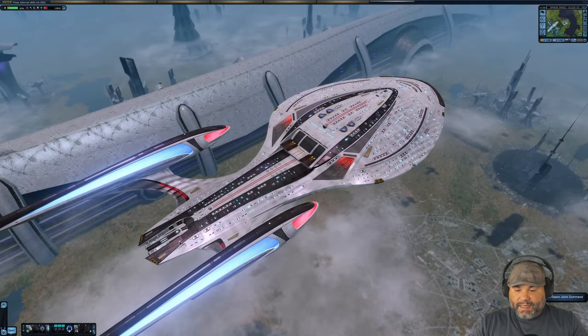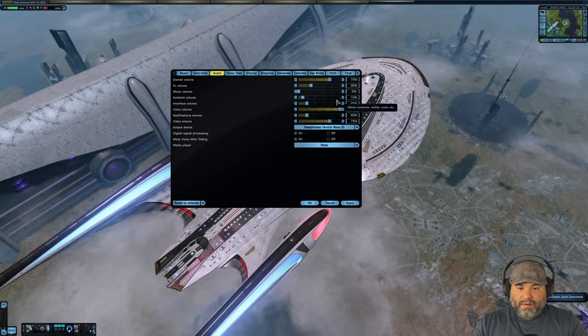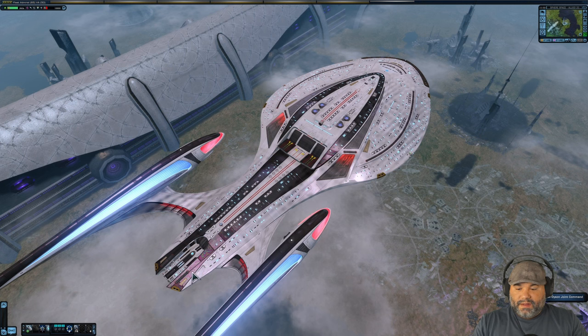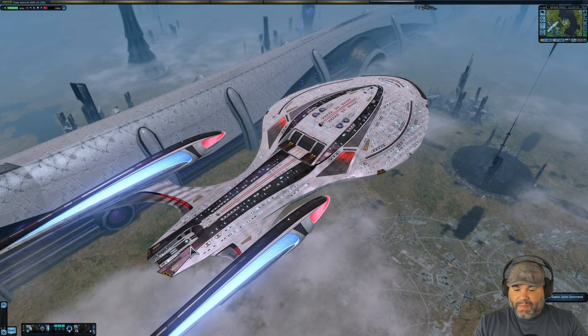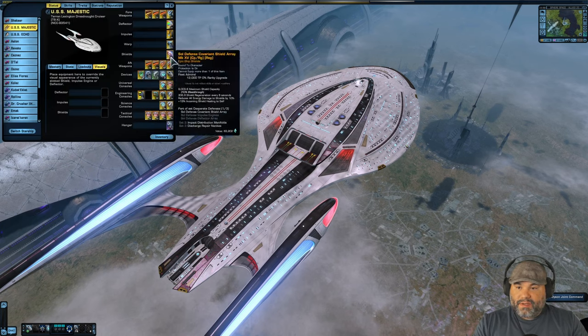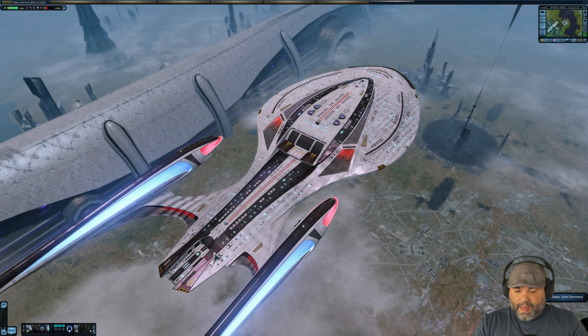One thing they did add was this little shuttle in the back — I don't think the original star cruiser had that. Let me make the cursor a bit bigger so everybody can see it — cursor scale to two. This area here is the standard material. I have no vanity shields on currently; I just have the Sol Defense System Covariance Shield Array which doesn't really have a visual effect.